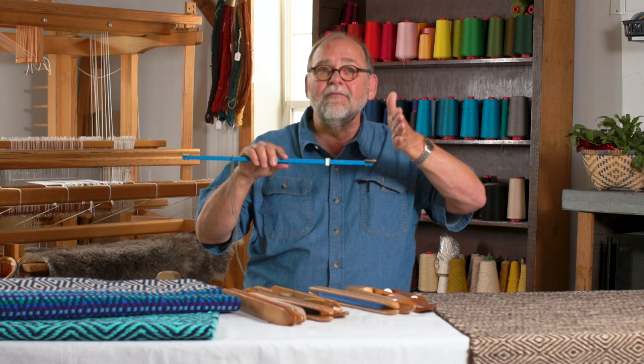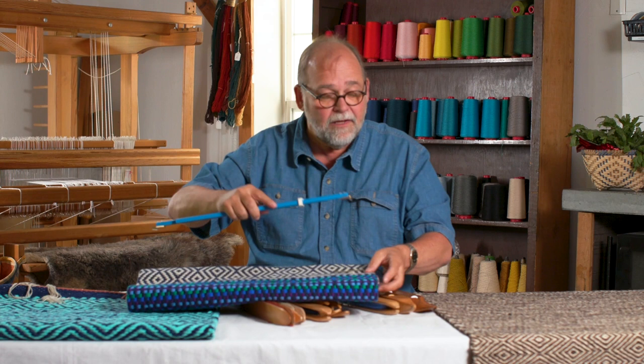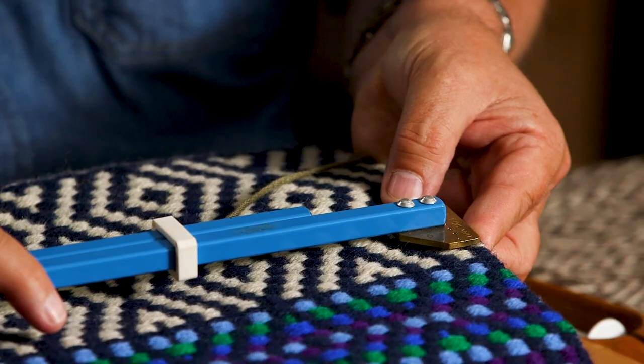If I turn it around this way, you can see that right along the edge, putting it in there really holds that out well. I'm going to demonstrate this a little bit later on when we get to the loom, and you'll see how it helps to hold that out and keep an even edge all the way through the weaving process of your rug.